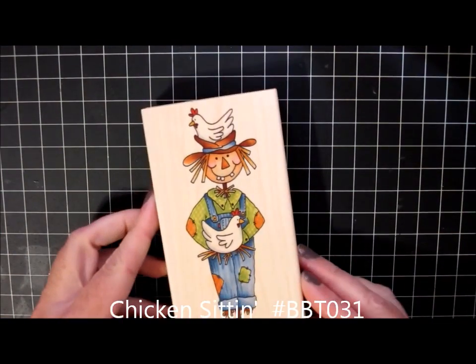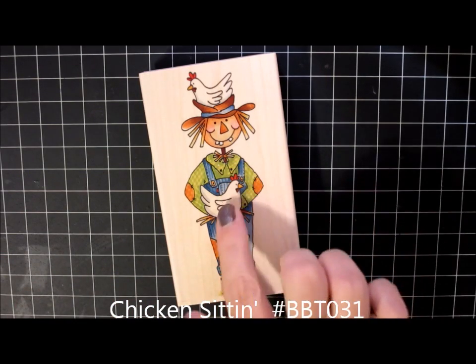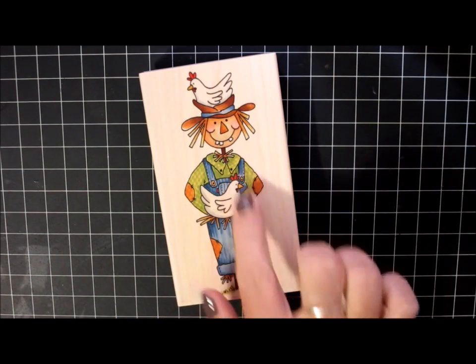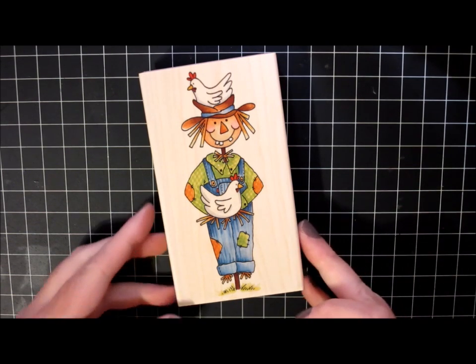On the fall harvest theme I have Chicken Sitting and this is just a very happy scarecrow. He has a couple of chicken friends. I think his shirt and overalls will be very fun to color and I just can't wait to get started on projects using him.